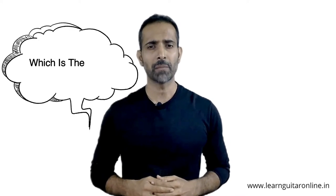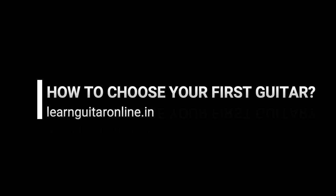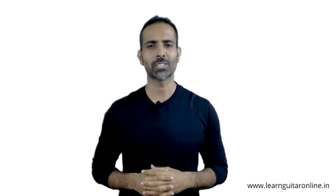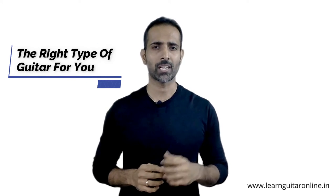I know this question bothers many beginner guitarists, but today we are going to put it to rest. What's up everybody, welcome back. This is Dhanesh from LearnGuitarOnline.in, and in this lesson we are going to be talking about what is the right type of guitar for you to get started.